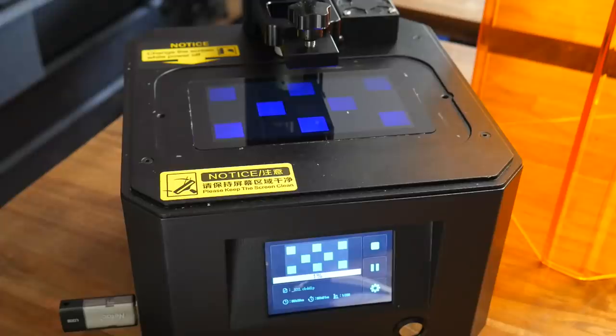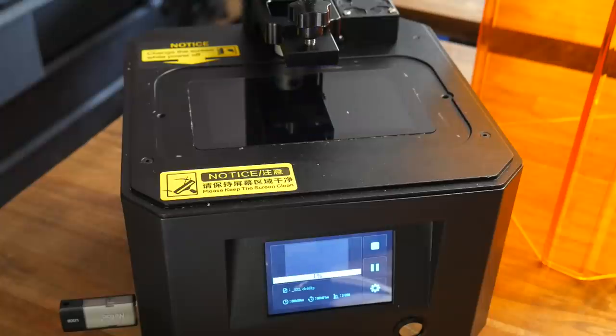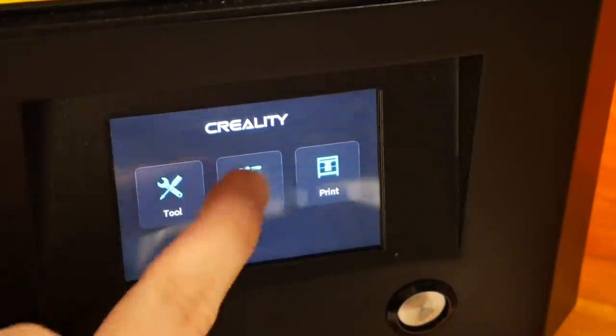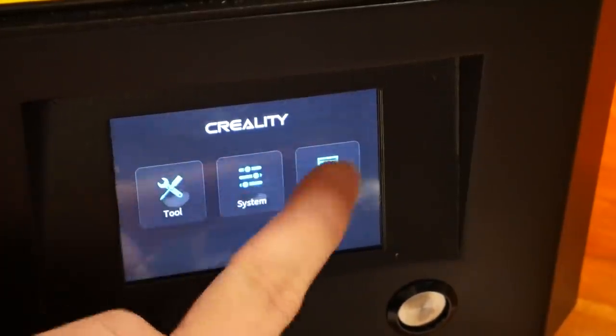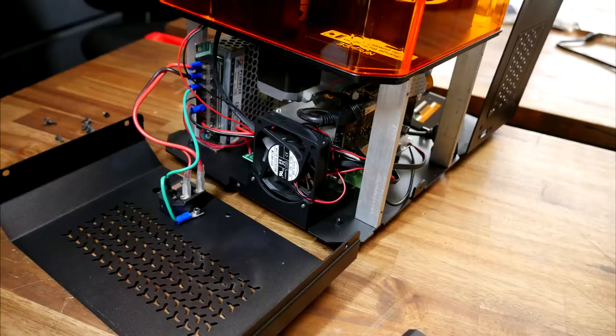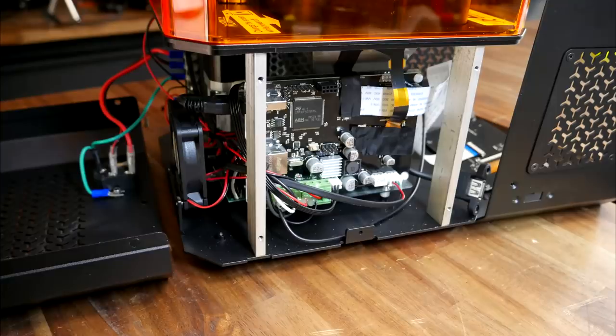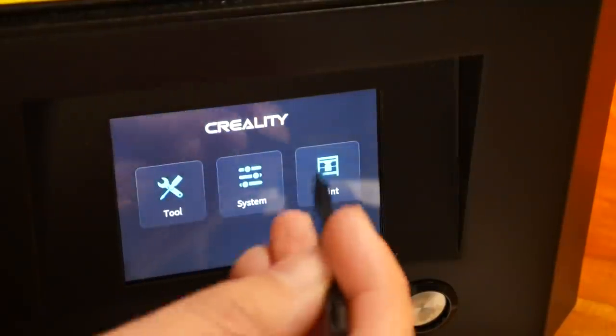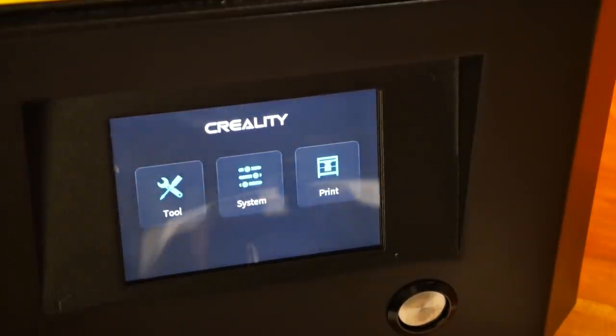With resin printers, before I pour in any resin, I like to verify that everything is working. So with the vat not in place, I put in the USB thumb drive — a welcome addition instead of an SD card, located nicely at the front left of the machine — and started the test gcode file, which seemed to be 8 pillars. I powered down the machine to cancel the print, but found when I powered back on, the LCD screen no longer responded to my touches. That meant opening up the case to see if there was anything obviously wrong inside. The main board runs from a 32-bit ARM processor, and I couldn't find any loose connectors. When I powered back on, the screen still wasn't working. This did magically fix itself later on, and I haven't had the issue since.